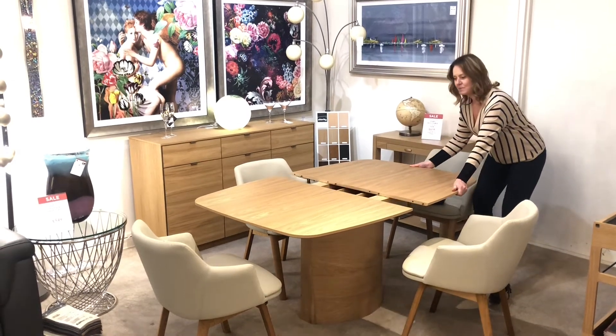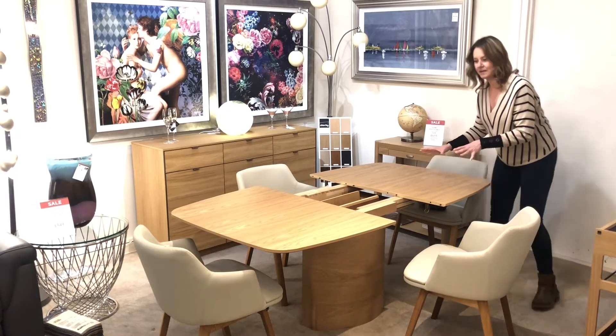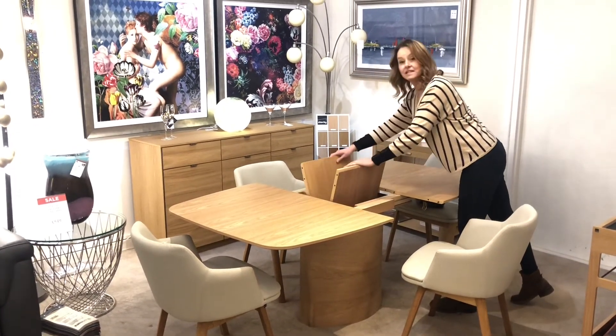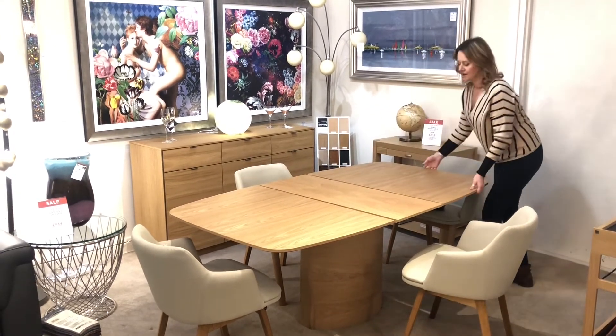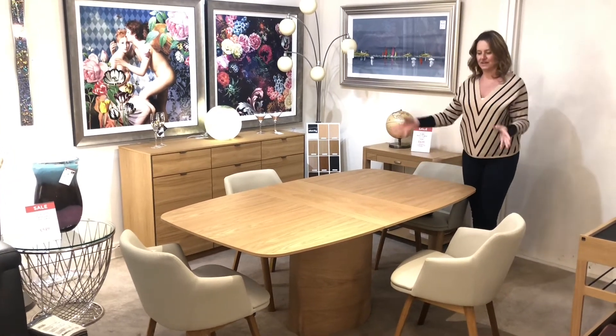Inside the base, the extension leaves are stored, so it has a synchronised opening. You just have to pull one end and the table opens up. Inside you've got these pop-up butterfly leaves in the middle, and then push the table back in and you've got a beautifully extended table.